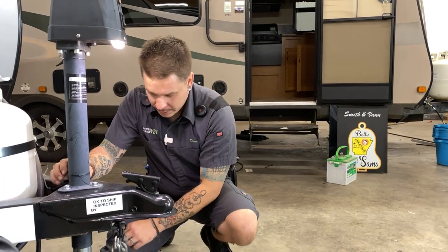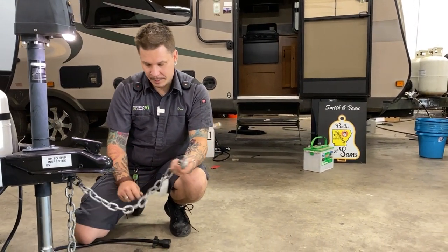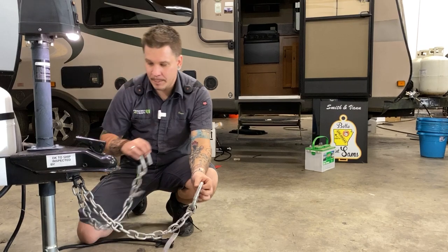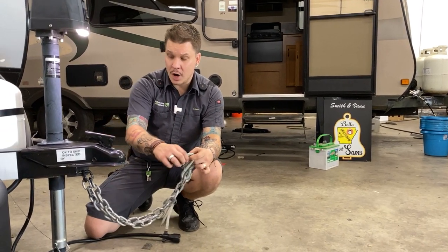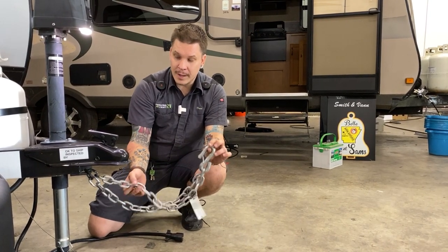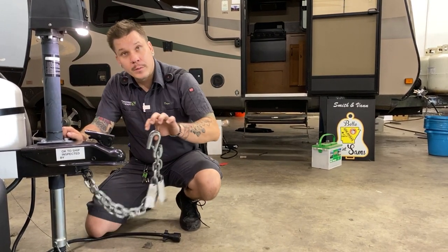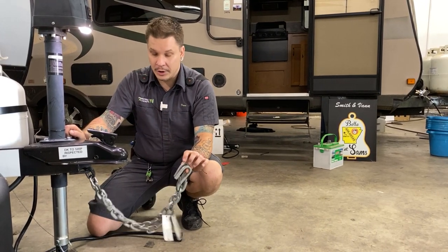From there, we're going to take your tow chains and cross those underneath the coupler. It is state law in Texas that these chains not only need to be crossed underneath the coupler, but it is also illegal for them to make contact with the pavement at any given time. So skate that line of having enough room to make your turns left or right, but not so much room that these are going to drag on the ground.